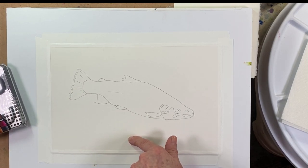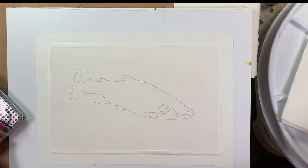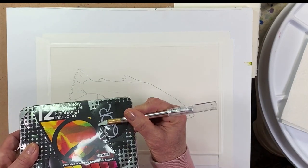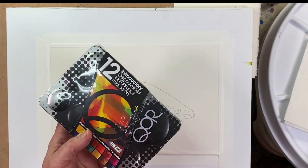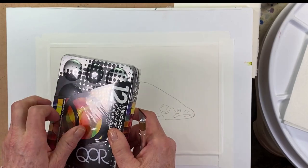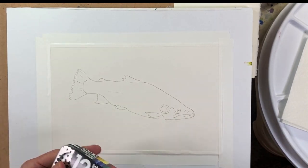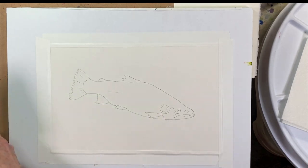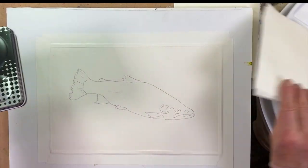I've transferred my little fishy here onto my paper and I'm using Arches 140 cold press. Let's open this — I'm really excited to see how these paints are when I'm painting them in real life. Core watercolors also come in tubes and you can get those on Blick — I can leave a link down in the description. That's a cool palette to begin with; I'm going to protect my little drawing.